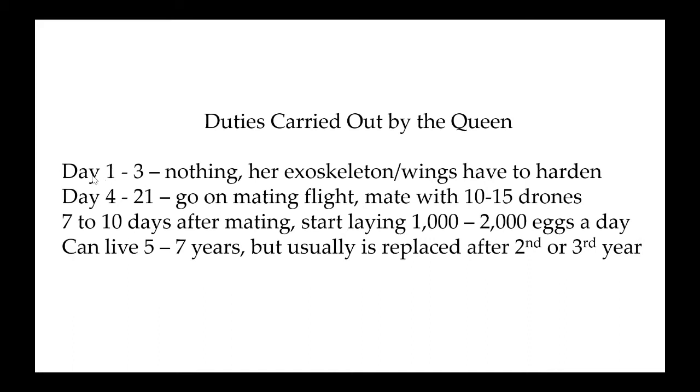The duties carried out by the queen: she's just emerged as a virgin queen on days one to three — she does nothing. Her exoskeleton and wings need to harden, so she runs around inside the hive. She doesn't smell like a queen yet — her pheromone changes over time — so she's darty and hides, praying nothing decides to harm her because they might view her as an invader. It's often hard to find these virgin queens when they've just emerged from their cell.